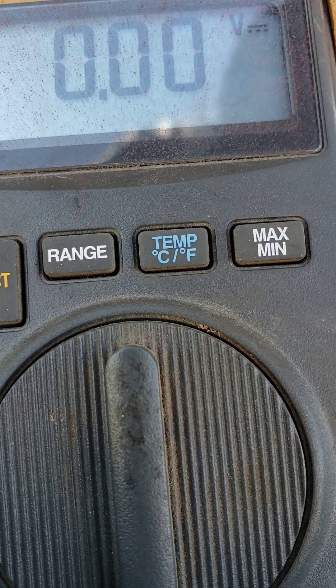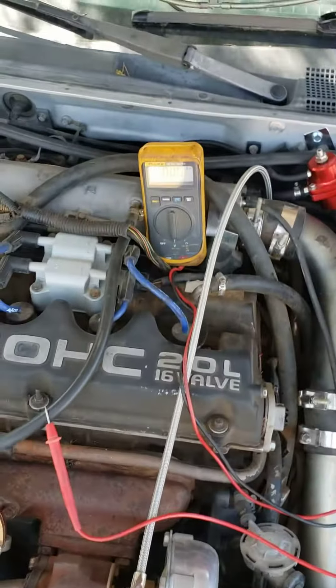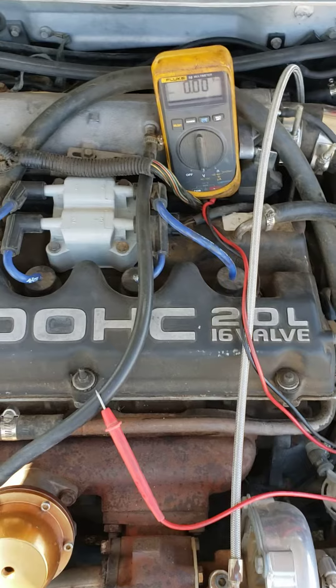I need to know if the coil pack is bad or if the ECU is bad. The wiring is good for the ECU — I've already ran through that. I just wanted to show you that there's no power coming through there, but the power that is coming through is less than one volt. Let me know what I need to do — replace the ECU or what.